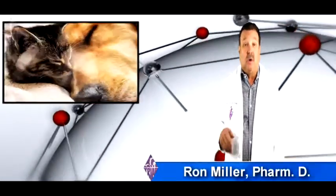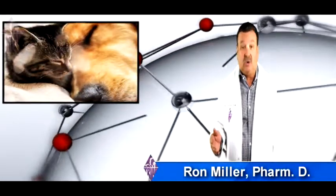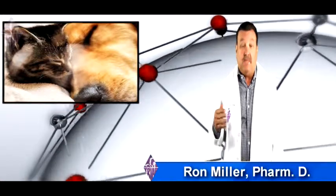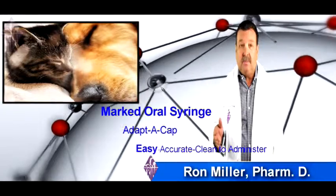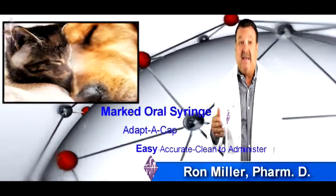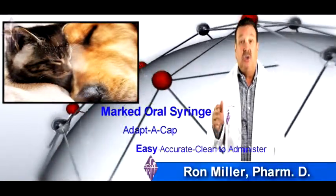When you receive your package of compounded calcitriol, there will also be a marked oral syringe and adaptacap. Using these together, you will find that it makes it easy, accurate, and clean to administer to your pet.